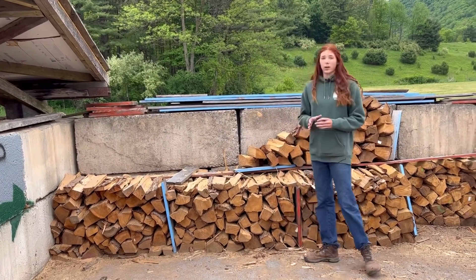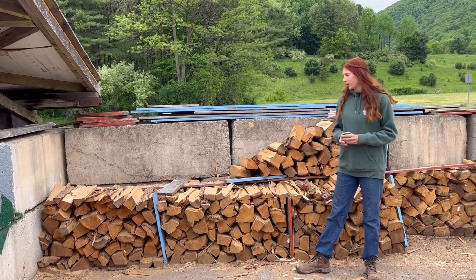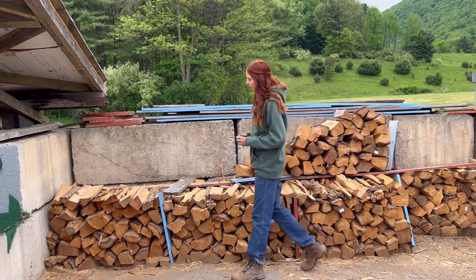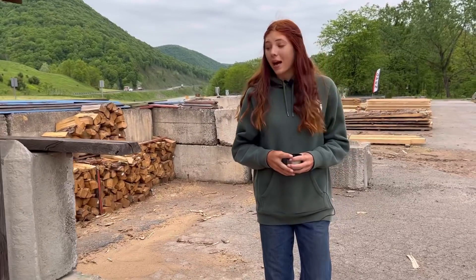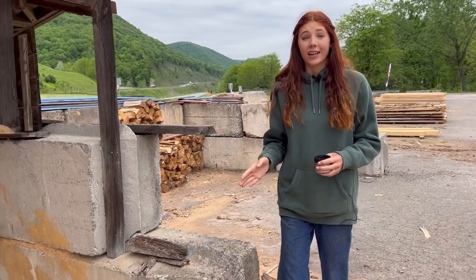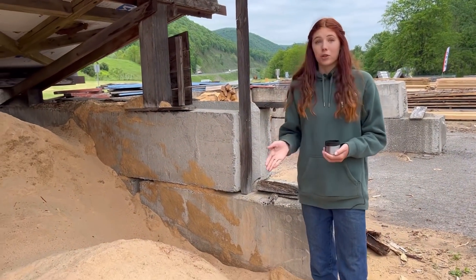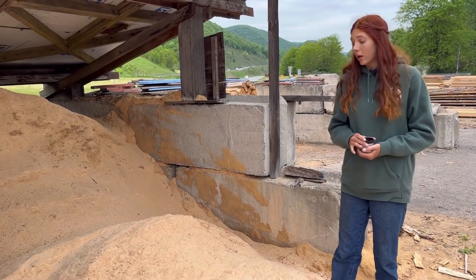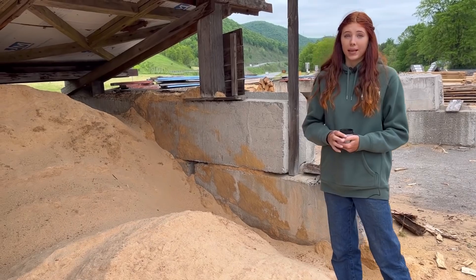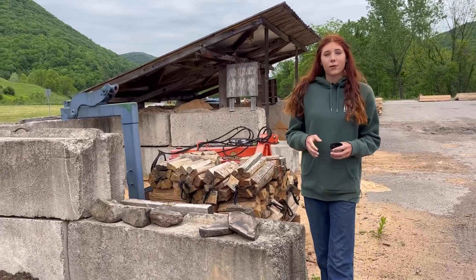We don't have very much campfire wood right now, but you can see it's broken down into little jigs at a very good price compared to those little bundles you get at the store — and there's plenty there for a weekend trip. Over from that we have our sawdust pile. I get a lot of questions about what we do with our sawdust — we do sell it, and we have a lot of customers come in who use it for animal bedding.